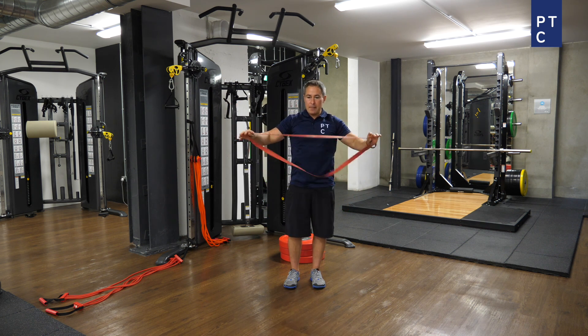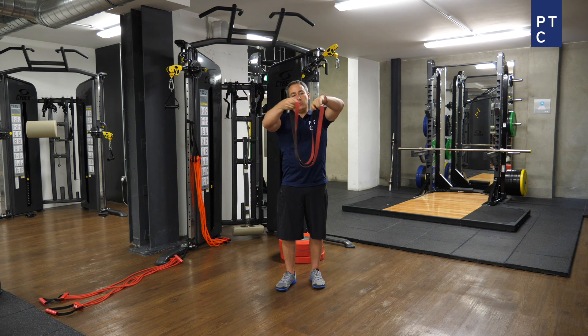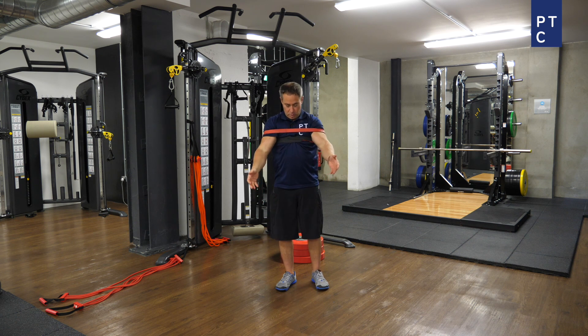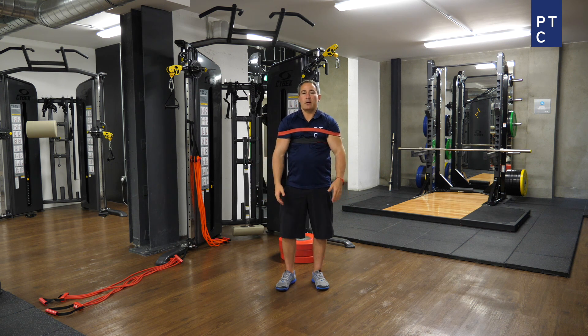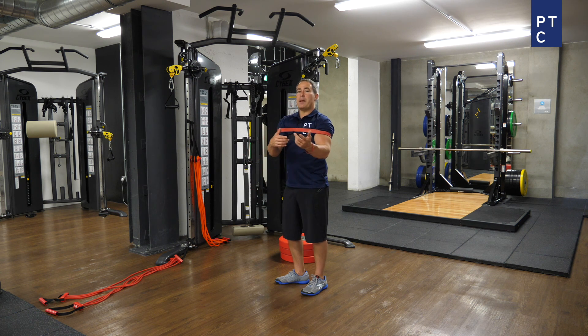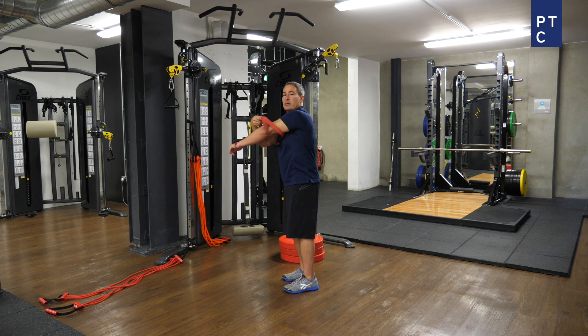Now we finish with a scap retraction — I came up with this exercise. You take the band and put a single twist in it, so there's like an X in it. Then you bring it together so it looks like two circles. Then you put it on like you're putting on a shirt or jacket, and you want it about across your chest level. From here, all you do is squeeze your scaps back and return. Squeeze, return, squeeze, return. It's basically the opposite of a bench shirt that powerlifters use — a bench shirt helps drive you up by giving tension at the bottom. I'm using that to my advantage and pulling against it to work on scapular retraction.